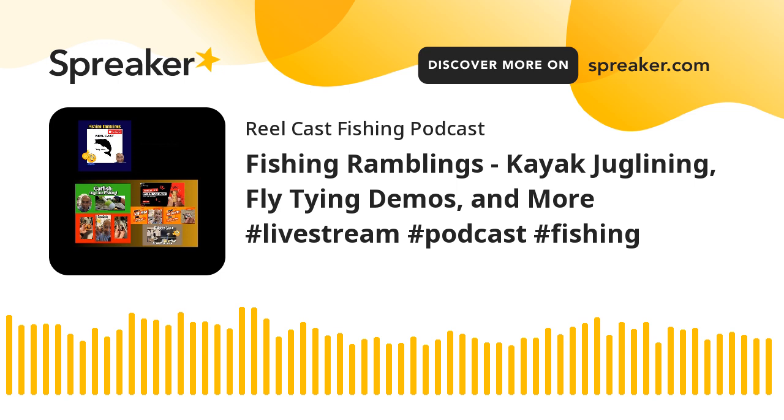I'll talk about those, and then we'll shift over to tandem rigged flies. I've got a little demo going on tomorrow evening to go over some tandem rigged fishing flies, which may be of interest for some folks. So with that, let's go ahead and begin. We'll start out with the first topic: jug line fishing.